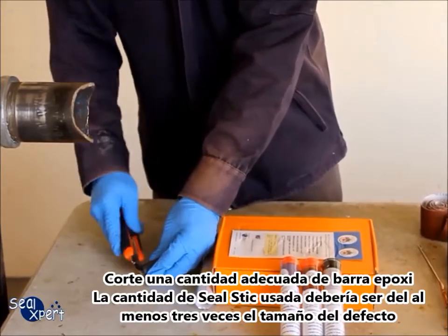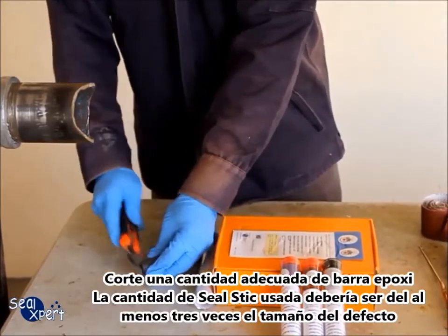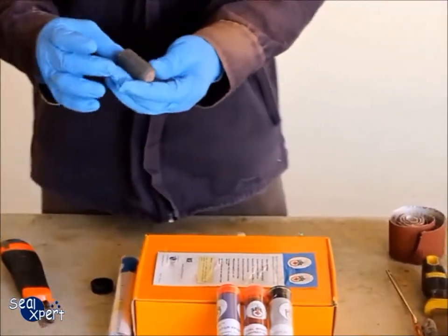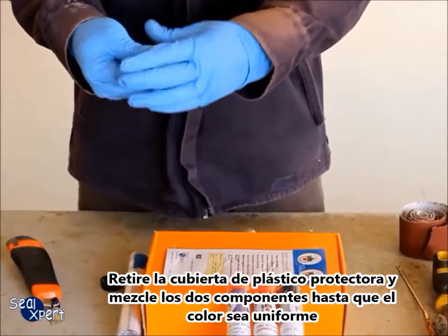Cut a suitable amount of epoxy stick. The amount of Seal Stick used should be at least three times the defect size. Remove the plastic protective cover.